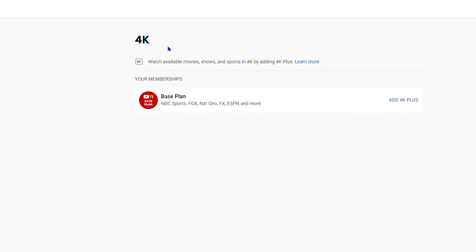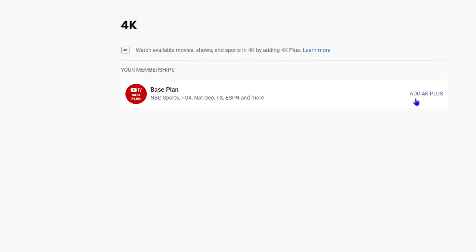In order to watch YouTube in 4K, you want to get the upgrade. Click on 'Add 4K Plus' — go ahead and click on that. You will be able to get the 4K Plus. As it says, this lets you watch available movies, shows, and sports in 4K by adding the 4K Plus.